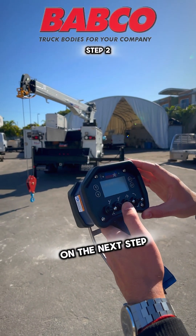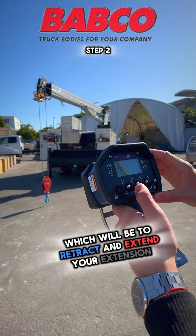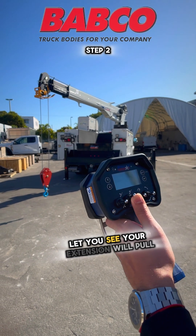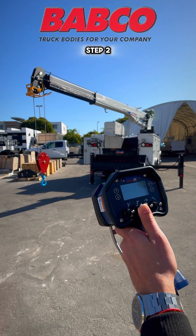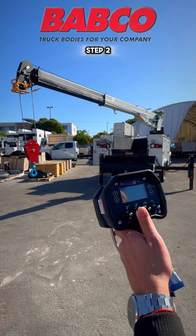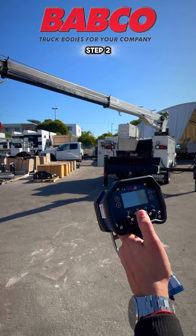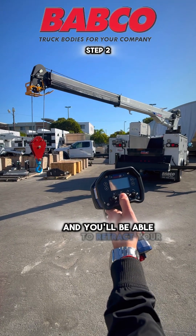On the next step, we have the second switch, which is to retract and extend. Hit the extension switch up and press on the trigger — you'll see your extension will pull out. Lower the switch, press on the trigger, and you'll be able to retract your extension.